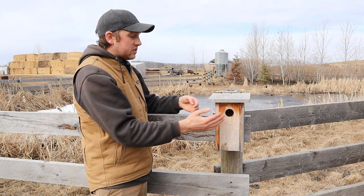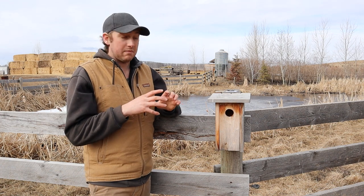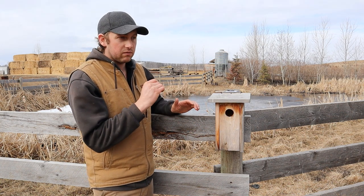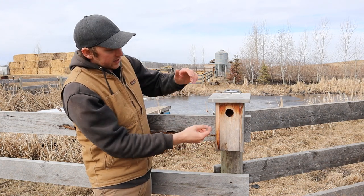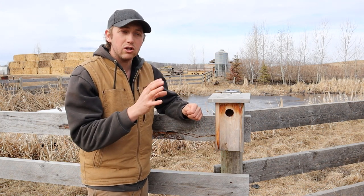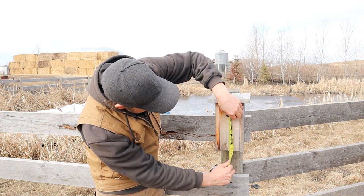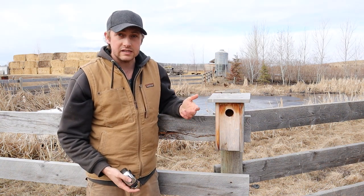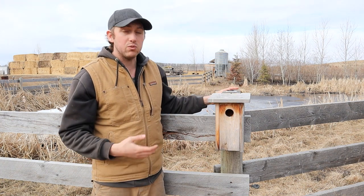Using one-by-six, one-by-four, and one-by-eight dimensional lumber works great for those target species. If you're trying to attract a bigger bird it might not work, so do some research — there are great papers on hole size, interior dimensions, and how high up the hole should be positioned in the nest box. For us, the center of the hole is about seven-and-a-half inches up from the bottom at one-and-nine-sixteenths inches diameter. You can tweak that — move it up or down, shrink or enlarge the box — to favor a particular species.